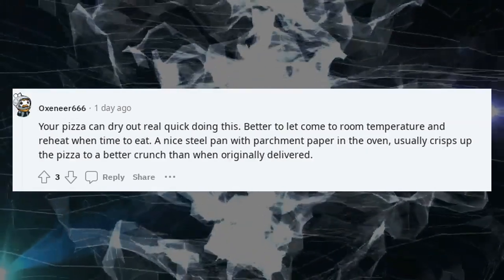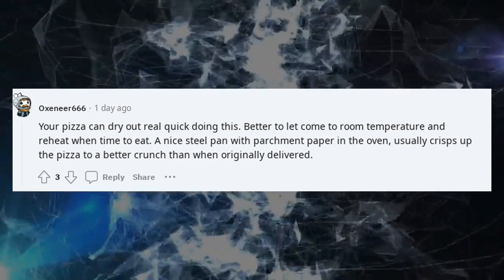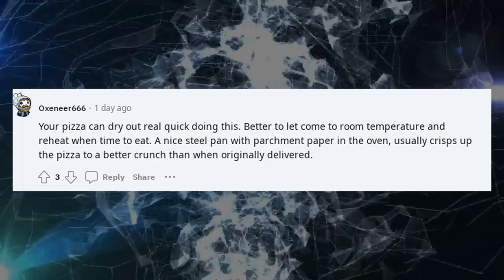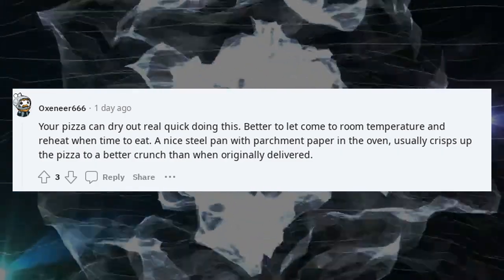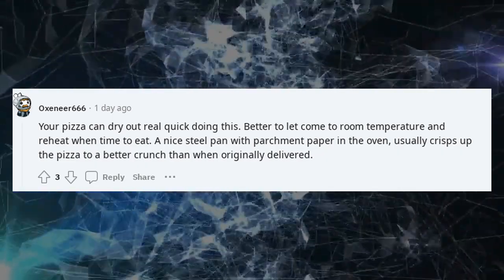Your pizza can dry out real quick doing this. Better to let it come to room temperature and reheat when it's time to eat. A nice steel pan with parchment paper in the oven usually crisps up the pizza to a better crunch than when originally delivered.